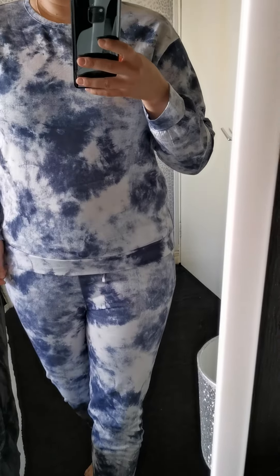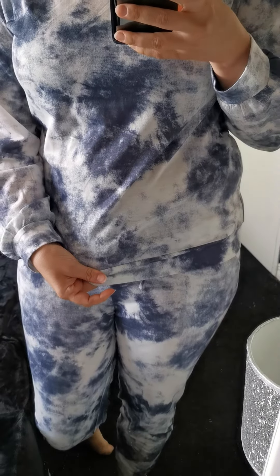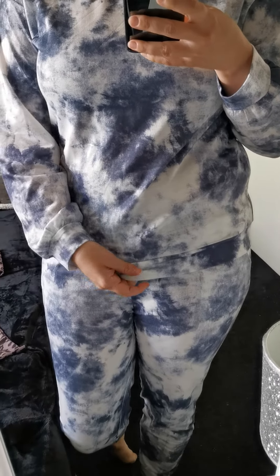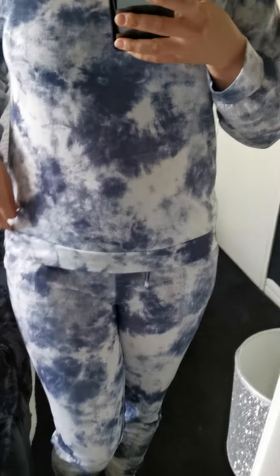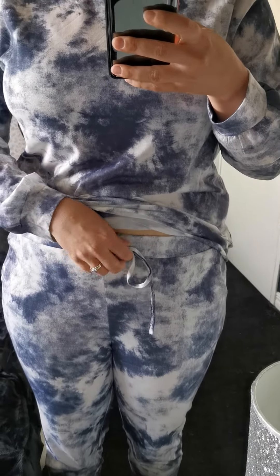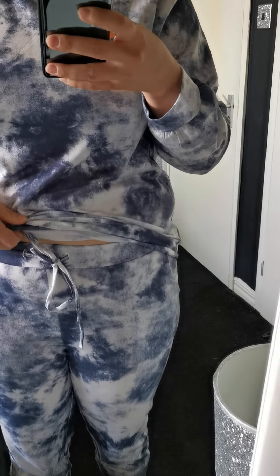So this is a nice lightweight loungewear set. We do also do some thicker ones as well, so this is quite nice to wear in the warmer weather. You have the top just around the waistband — you have the pull cords that you can tighten as much as you want.